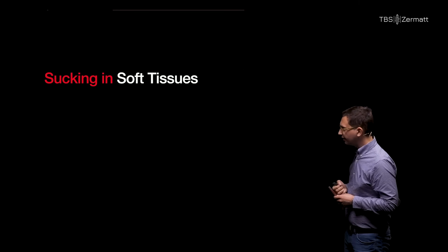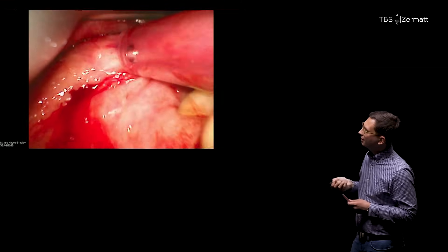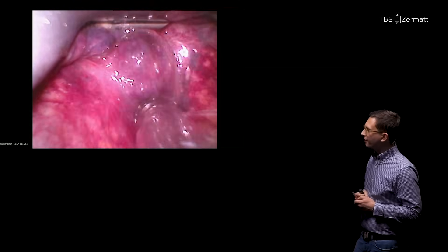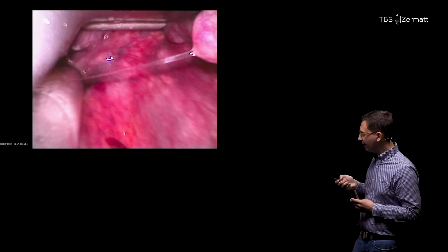The next pitfall, often not discussed, is suctioning soft tissues. In this intubation example, the catheter is actually suctioning the uvula, which can cause trauma. In another intubation shown here, the suction catheter is stuck on soft tissue and causes a hematoma. This may be concerning on a second look when you see hematoma in the airway — just keep in mind that this can happen.